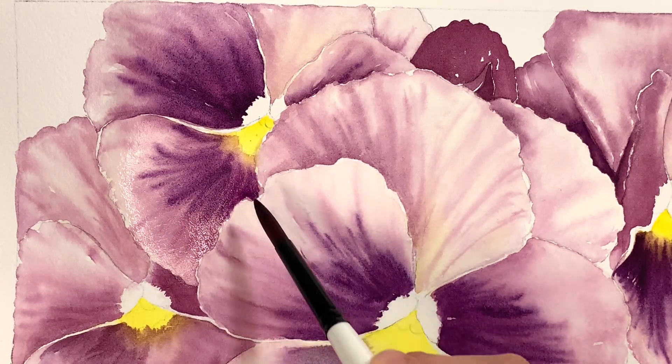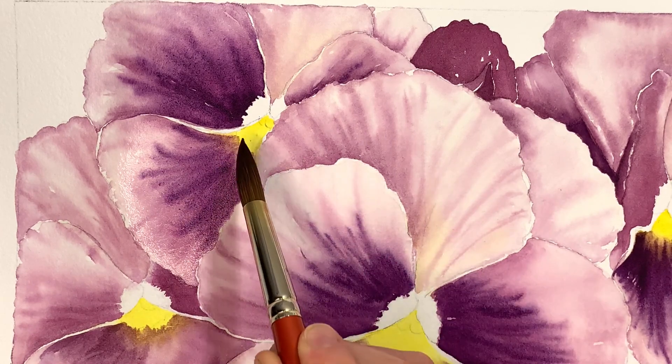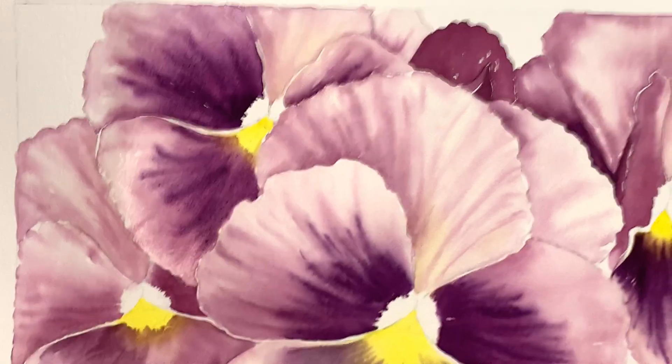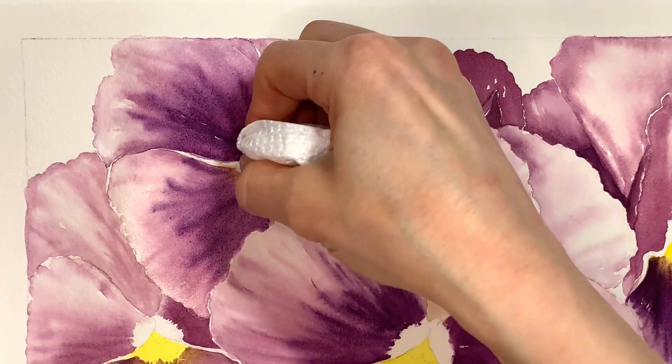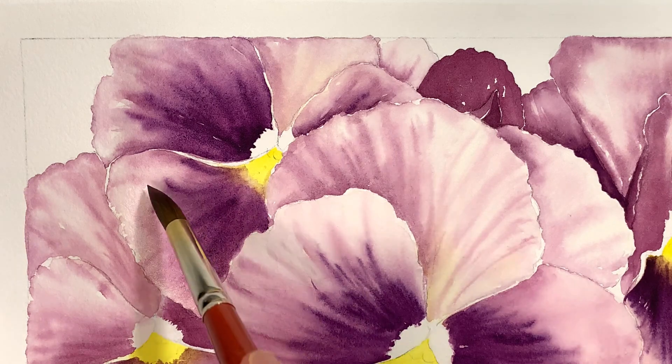I'm going to give this a quick minute to dry — or soak in — because I feel like I'm a bit wetter than I'd like to be. I'm also going to grab that paper towel and just blot a little bit. I'd like to be able to do some of this detail with a little bit of a warmer purple. I'll just give that a minute to soak in and dry, and then I will come in with a few more details.